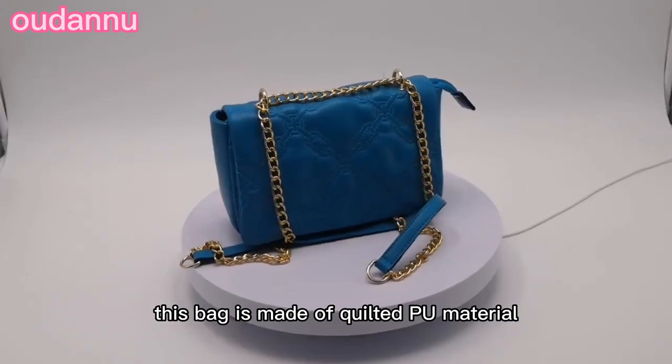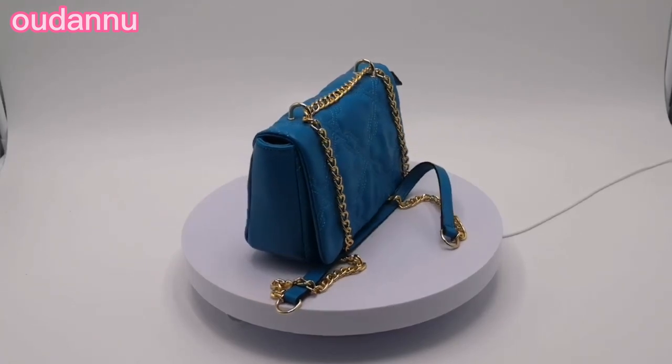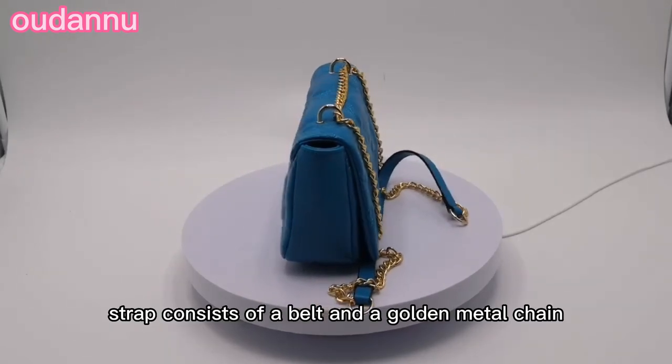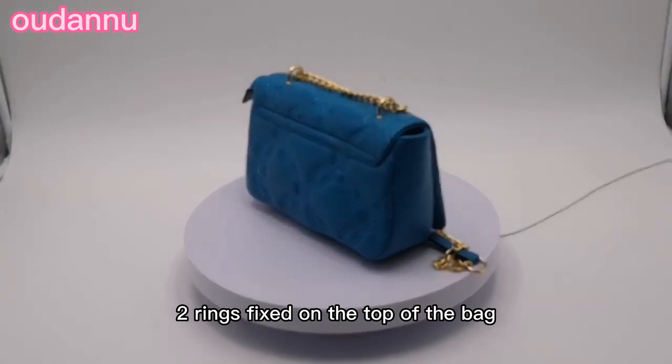This bag is made of quilted PU material. The material is a little soft. The long strap consists of a belt and a golden metal chain that goes through the two rings fixed on the top of the bag.